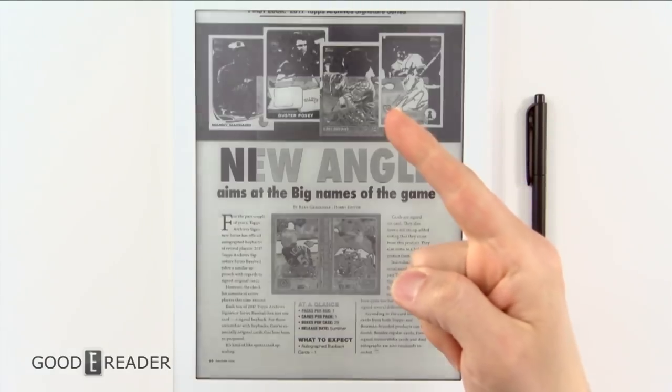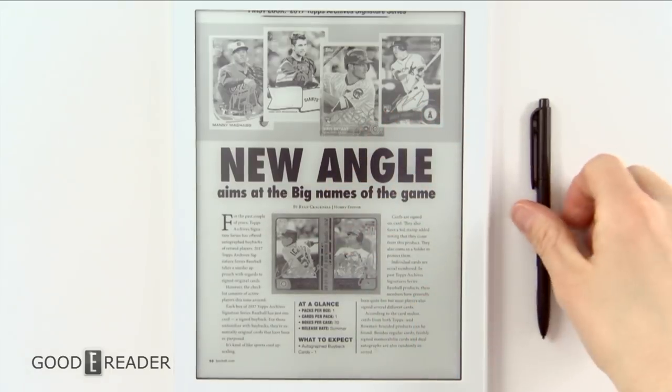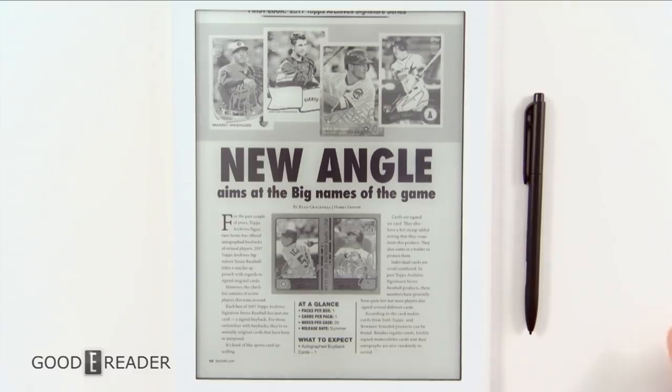So that's basically the PDF experience on the Likebook Mimas — yes you can annotate, yes you can export, and yes you can use your fingertip or the stylus. If you want to see anything else on this device, head over to youtube.com/goodyreader or reach us on Facebook or at Michael, Peter, or sales at goodyreader.com. Let us know what you want to see — comparisons, other reviews — the sky's the limit.